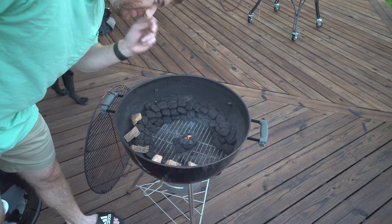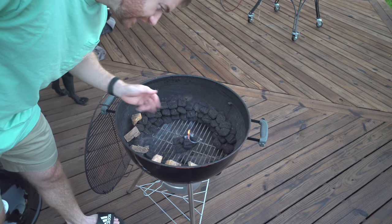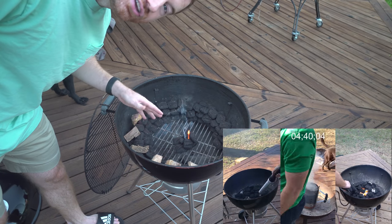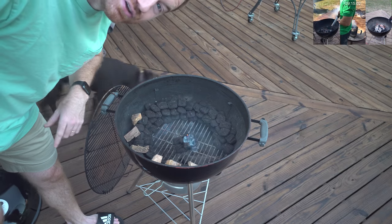Time to get the fire started. Here I just used a small fire starter cube. You can really use whatever you want to get this fire going — I usually switch between fire starting cubes and a heat gun. If you're interested in seeing that, you can check out that video.